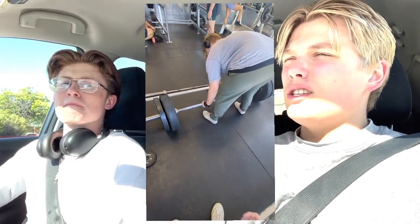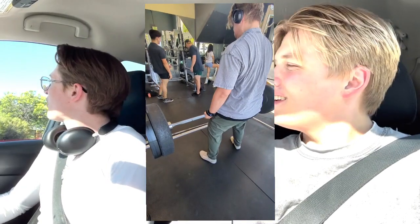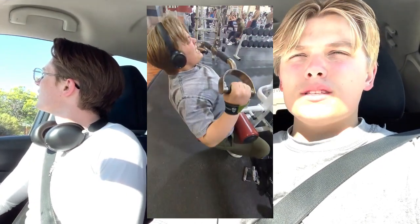On my last set I kind of just did some holds on the deadlift — I just held it there for like 15 seconds, set it down, picked it back up, 15 seconds. Then we did lat pulldowns next.